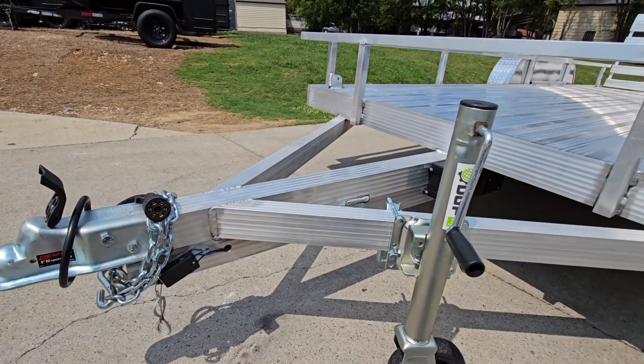That front jack is rated up to 1,500 pounds. This trailer has a two-year manufacturer warranty on the materials as well as the craftsmanship. Take a look at the deck.